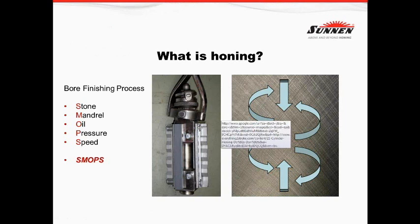Let's start with something very simple: what is honing? The bore finish process has five things we have to address before we actually start to hone — the proper stone, the proper tool or mandrel, the proper oil or coolant, the proper pressure, and the proper speeds. At Sun, we gave this a name: SMOPs. It incorporates everything that has to happen during the time period that we are actually honing.